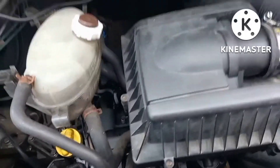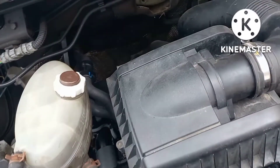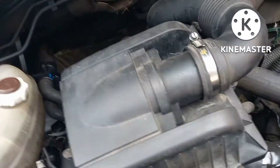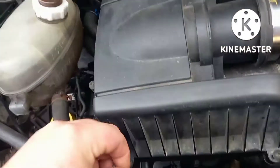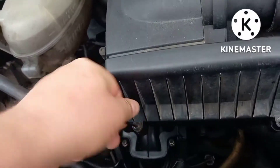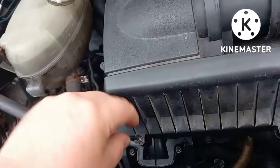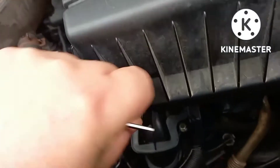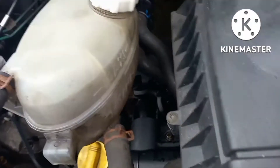Good afternoon. I'm under the bonnet of Jenny, the Renault Master, and I'm going to change the air filter, which uses these four allen key screws. They are captive — they don't actually come all the way out, which is handy so you don't lose them.